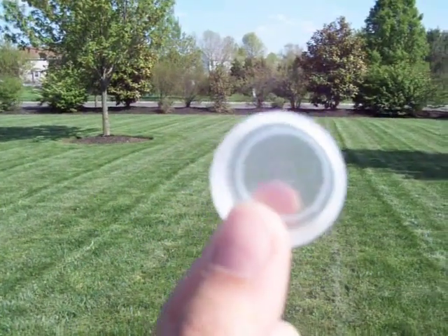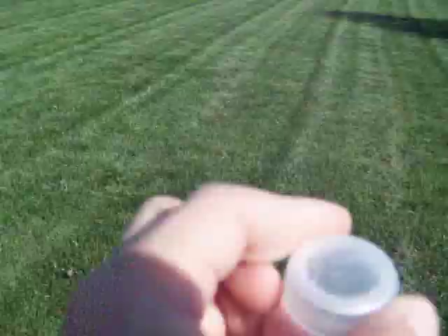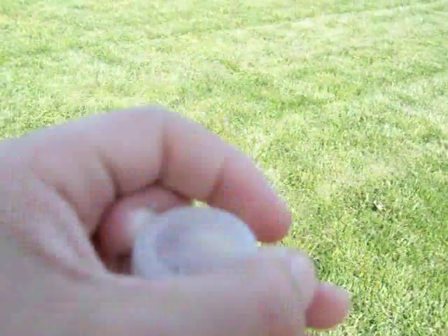Today I'm going to show you how to flick a water cap. To flick a water cap you have to have good fingers and you have to know how to position it right.